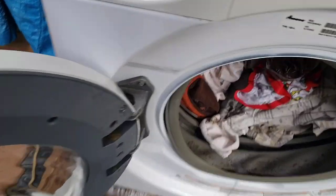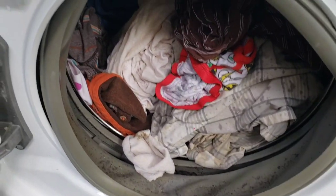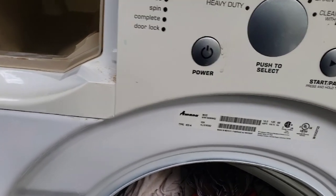Hello everyone, this is Reggie with AE Team Appliance with another in the shop repair. I wanted to show you this — that's my little test load I got there on this Amana washer front load, and this issue can happen to any front loader.